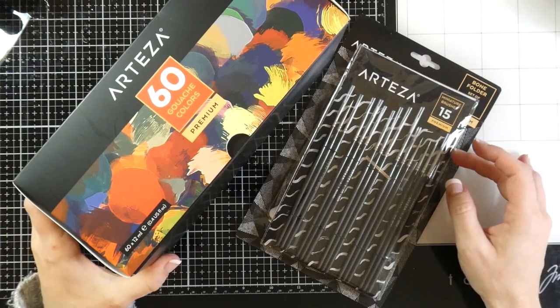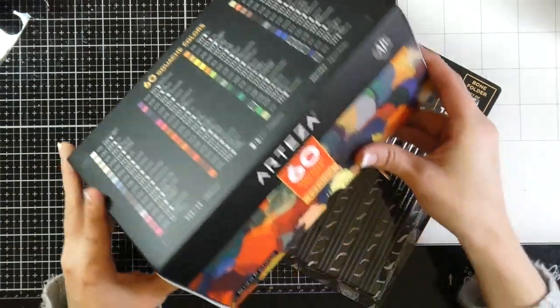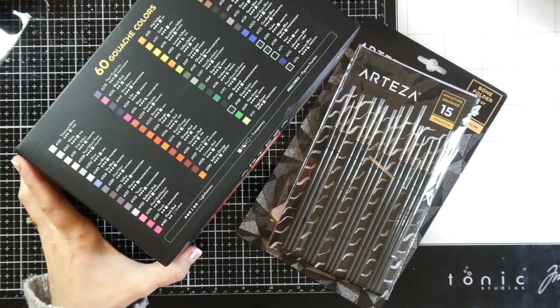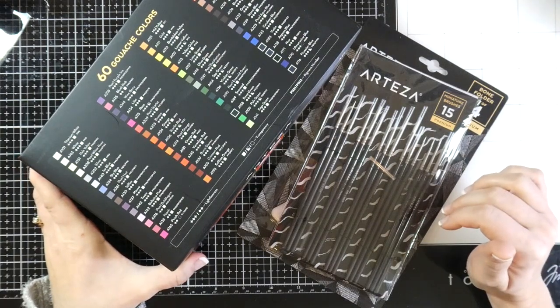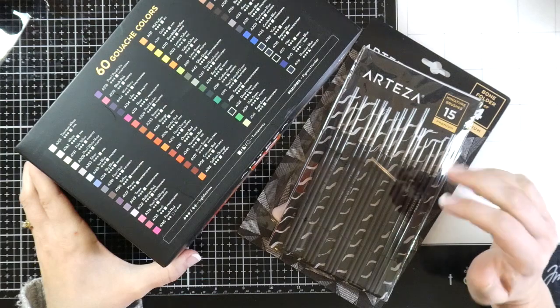They sent the 60 gouache colors. If you're unfamiliar with gouache, it is a type of watercolor and it is much more opaque than regular watercolors, so it's obviously a little different to use. I have only used white gouache before, so this will be new for me.